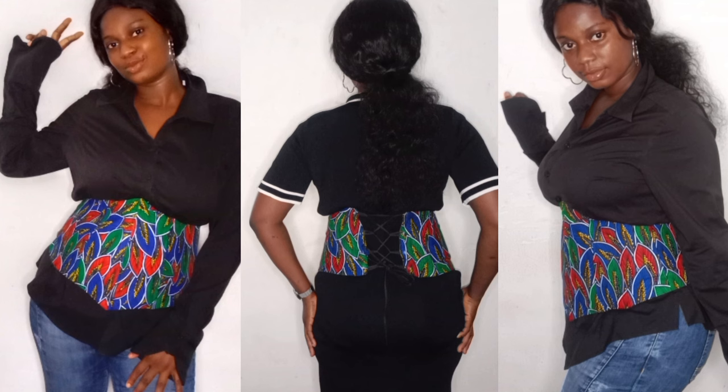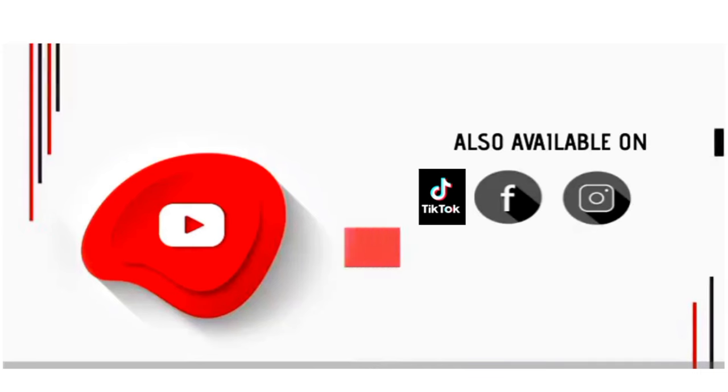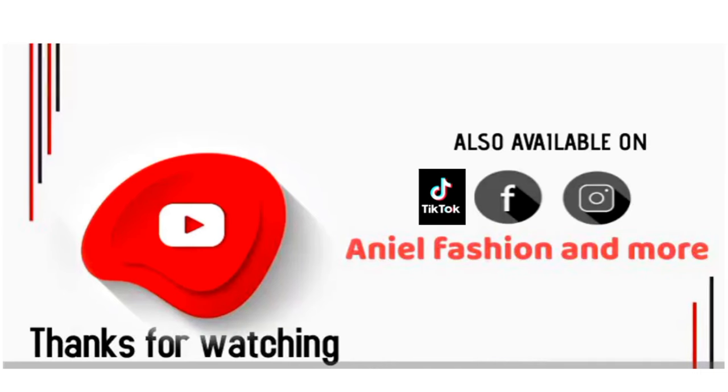I hope you learned something new. Thank you so much for watching my video. See you in my next one — until then, keep winning!